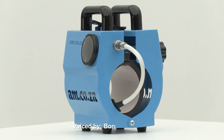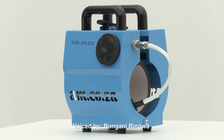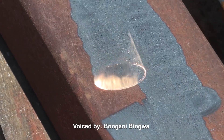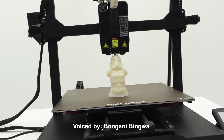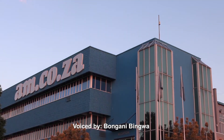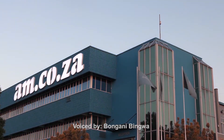Visit am.co.za showrooms in Sunny Rock, Joburg, and Montague Gardens, Cape Town, or WhatsApp 'Hi' to 060-600-6000 for more. www.am.co.za. Achievement Matters.